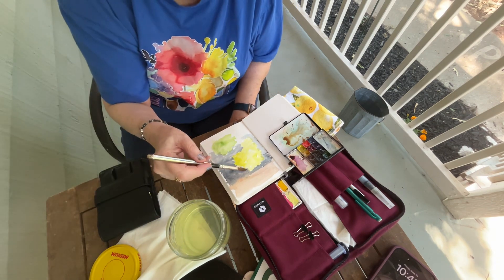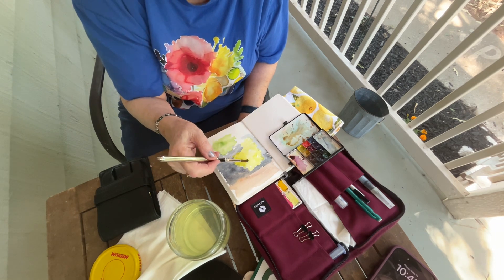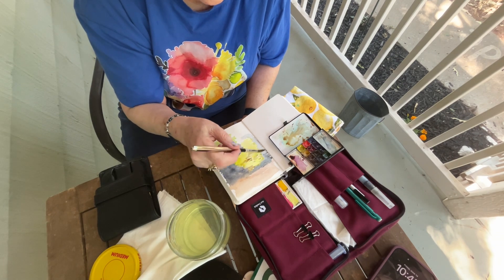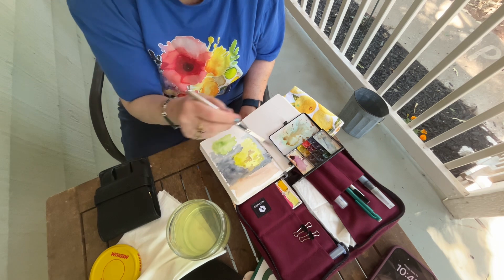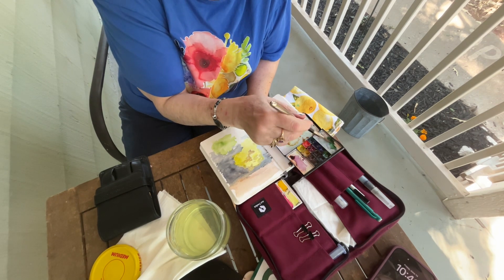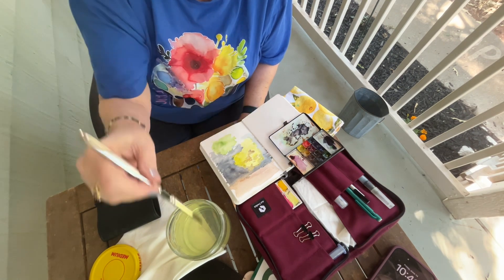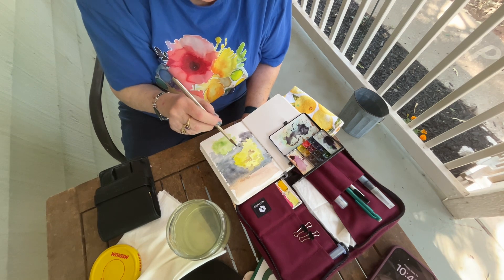I'm going to soften this a little bit now. There is a — you can see the ground actually through the bush a little bit. So let me kind of cut those colors in here. Because you can see through the bush, I'm not going to do the stems or the branches yet — it's not time yet. Let me put some more dark in here. Now that's when it's an advantage to have your colors listed, because now I'm not sure what I did before. Come back in here, do some more of this mulch.